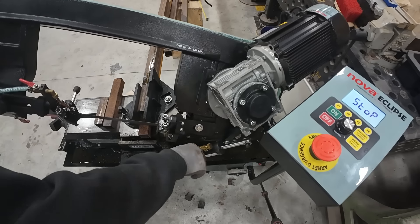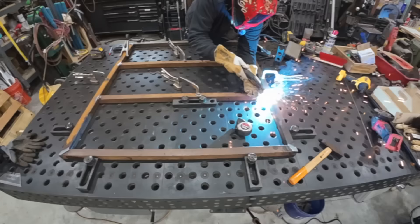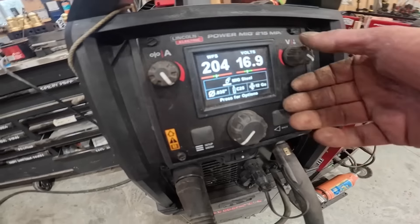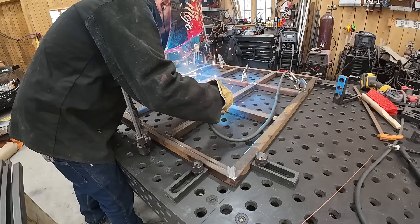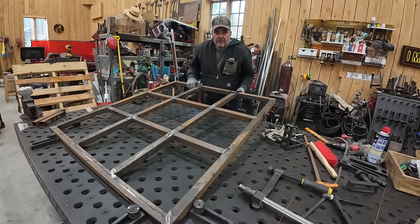Now that I've established the perimeter of the deck, I'm adding more strength to it by adding more ribbing. I'm using the MP 215, welding all the fillets and all the top welds and side welds. It makes moving through a project like this a breeze.